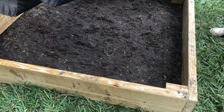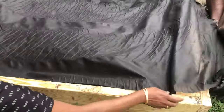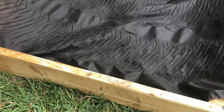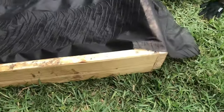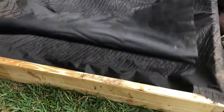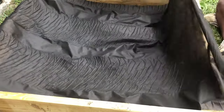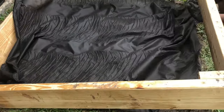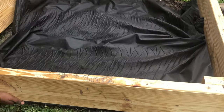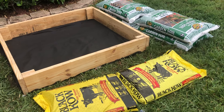We bought a big roll of weed barrier cloth and cut it into pieces as needed for each bed. You have to lay it out firmly under the frame so it stays in place. We actually used two layers of cloth for each frame to maximize weed prevention as much as possible. After this you can put your soil on top — the frames are now ready.